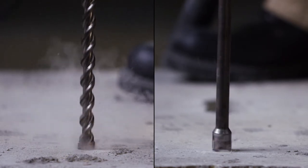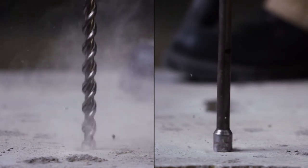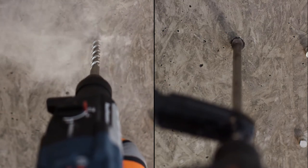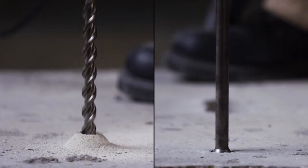This process reduces airborne silica dust, making it cleaner and safer for the installer. In overhead drilling situations, SpeedClean significantly reduces the amount of dust falling in the face of the installer.